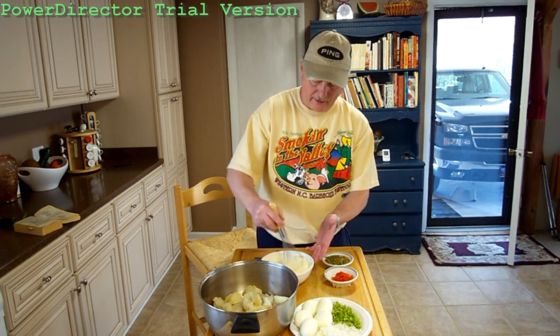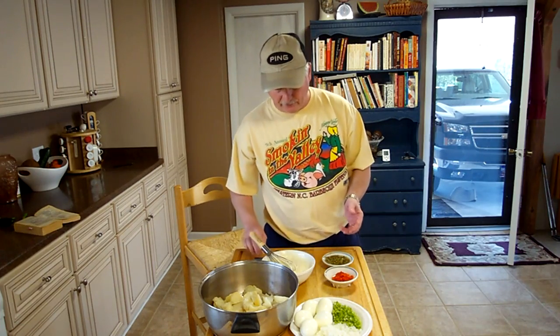That makes it nice and creamy. Then you just dump it all in there. First we've got to cut these eggs up. Really this potato salad won't turn out quite like I like it because we let the potatoes get cold.